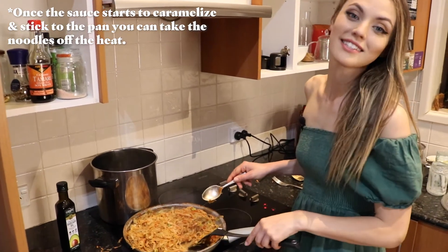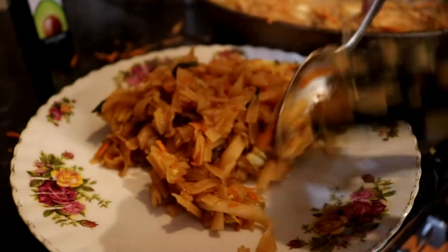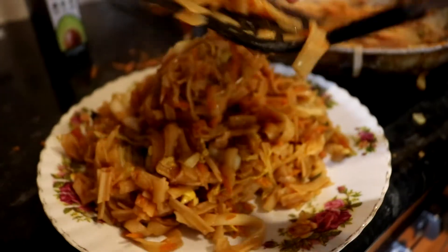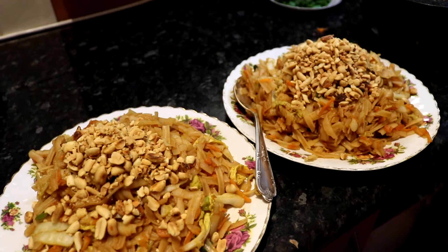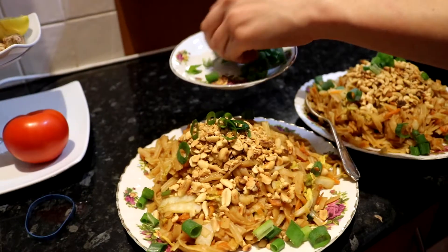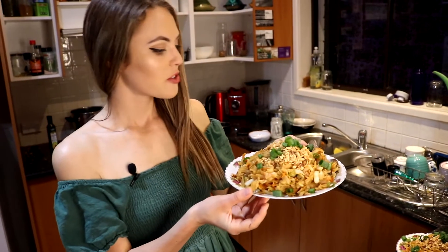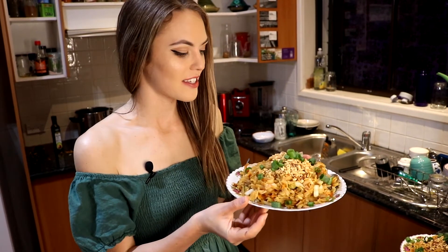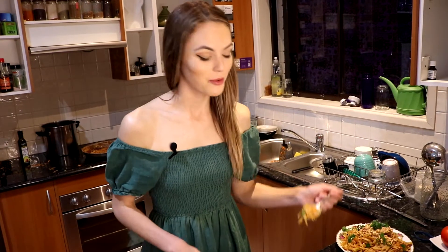So now I'm going to start dishing it up. The last touch — and that is that. A vegan pad thai! Super filling, super nutritious and I'm really excited to try it. It's hot — I'm going to have a quick bite.